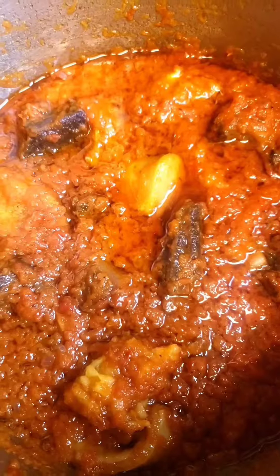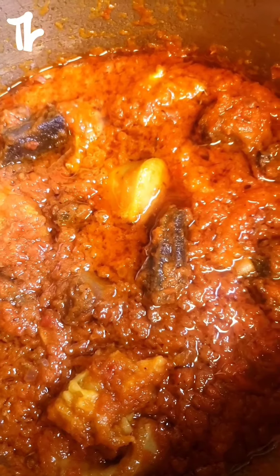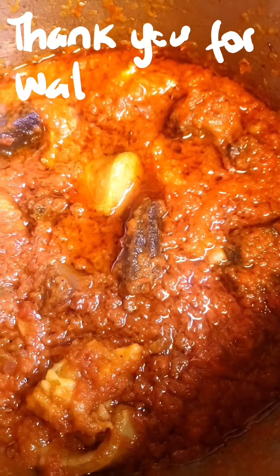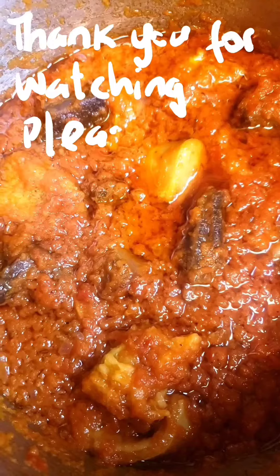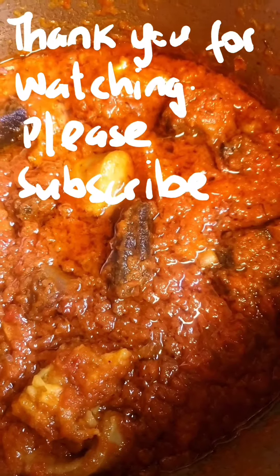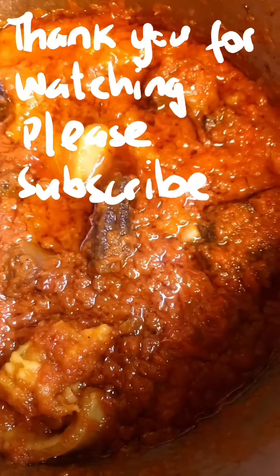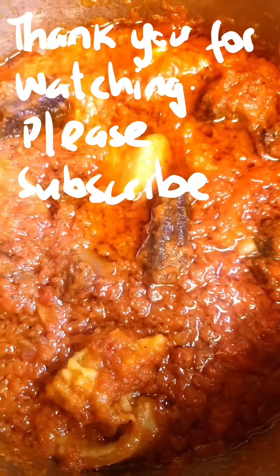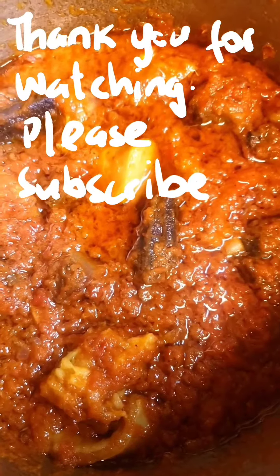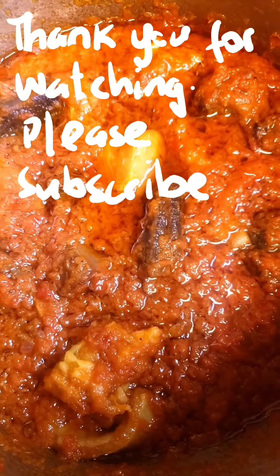Just fry or boil it a little bit to let the flavors come together. Check for seasoning and salt — I make mine spicy, but you can adjust your habanero to taste. You can use this Nigerian stew to eat rice, beans, spaghetti, couscous, yam, or even bread. I hope you will try this recipe — thank you very much for watching and have a lovely day!